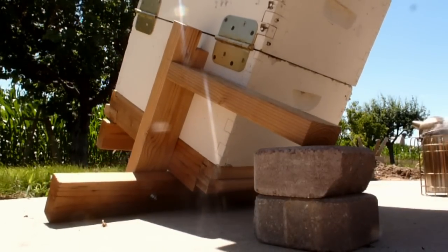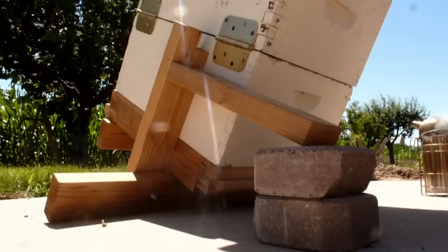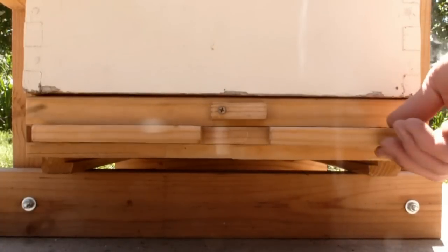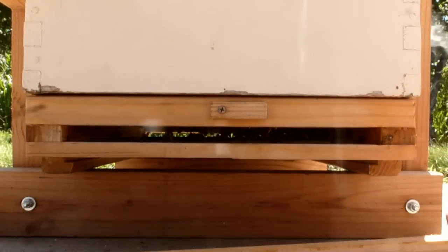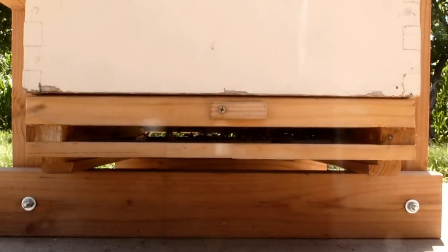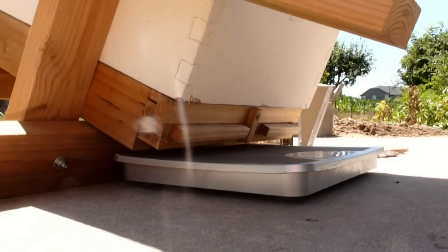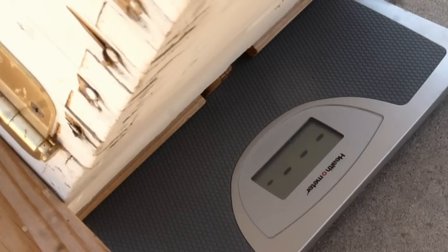You can adjust the tilt angle by adding stop blocks. You can clean the bottom board by removing the back access hatch. You can weigh the hive using the tilt feature and a bathroom scale.